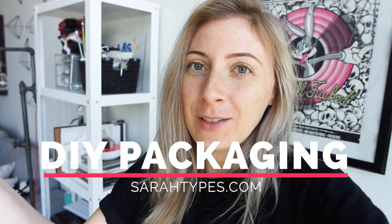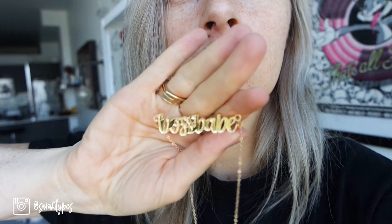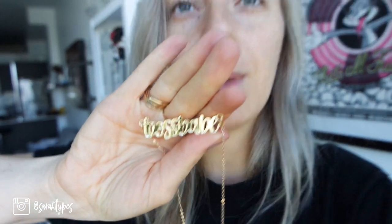Hey everyone! Today I'm going to show you how I did my packaging for my new necklaces. I created these new necklaces - they say Boss Babe. I have them in black and then I made this gold one. I'm not so sure about the gold, but I have them in black and they're on my Etsy shop. I wanted to put them in really cool boxes because I didn't want to just go and grab a regular jewelry box from Michael's or a box supplier.